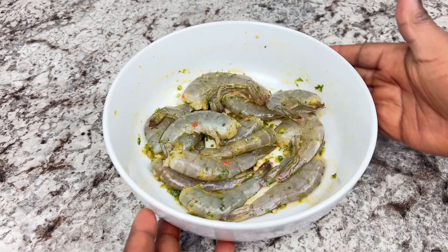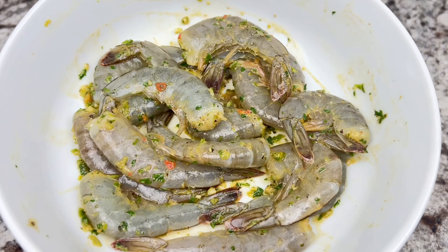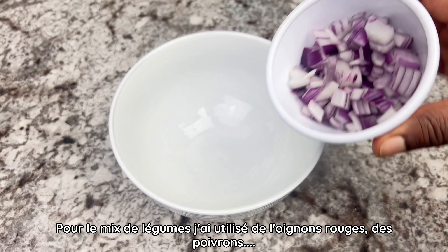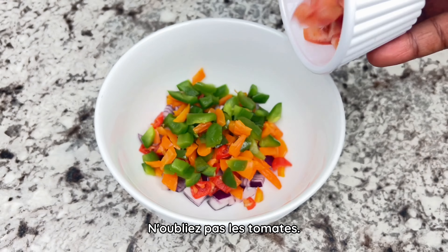Next I will combine my green seasoning, mustard, lemon juice, some vegetable oil, salt, and about two to three tablespoons of water. I ended up adding more green seasoning because I will use this to season the fish, the shrimp, and the mixed vegetables — yes, we're going to use all of that here.